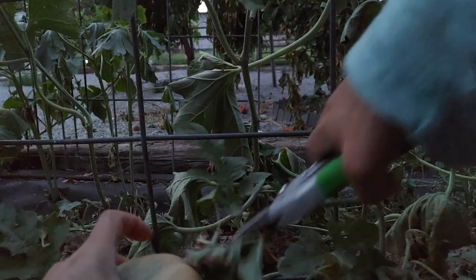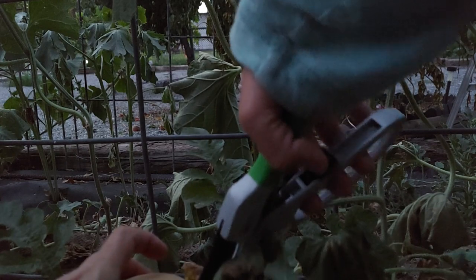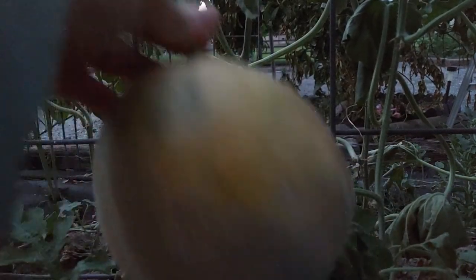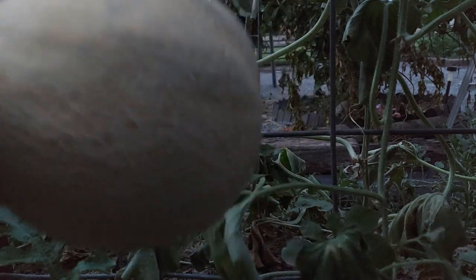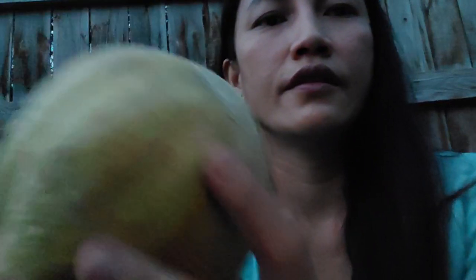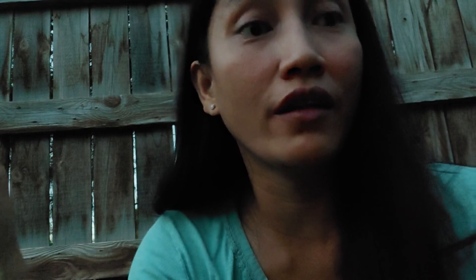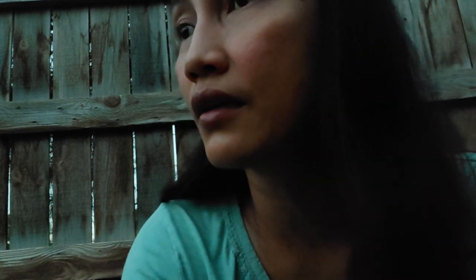Oh my gosh, this is ripe — too ripe! Smells good, my goodness. It's ready to eat. Maybe the squirrel is the one who got the other one.